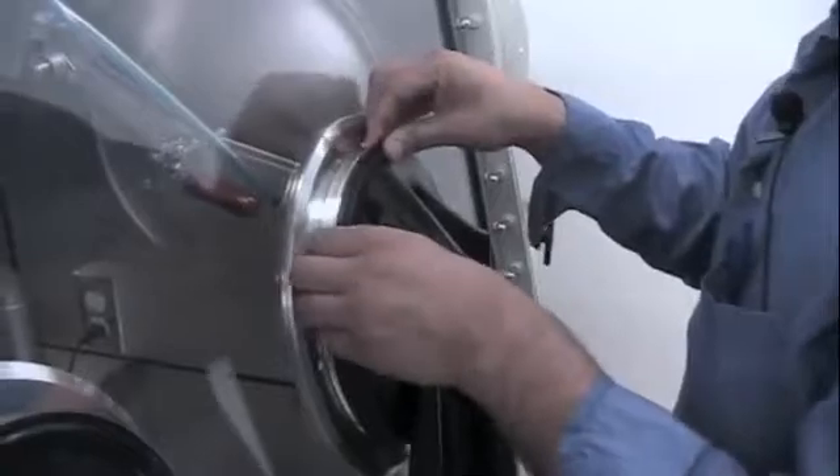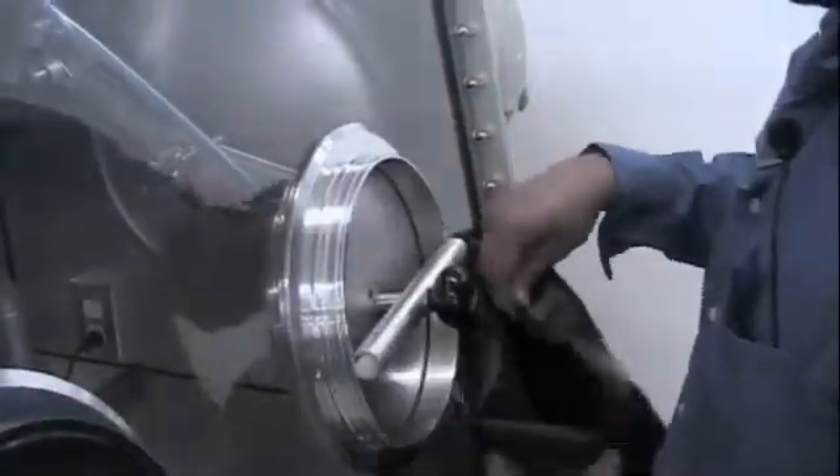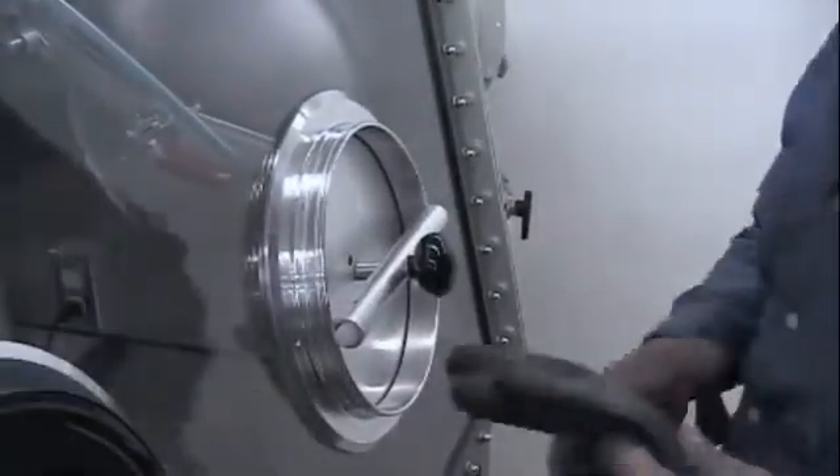The next step is to remove the old glove. We remove the old glove and we are going to install the new glove.